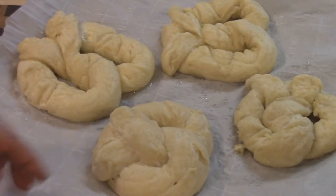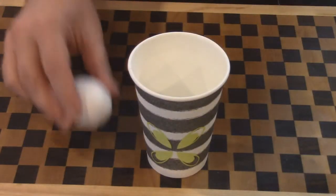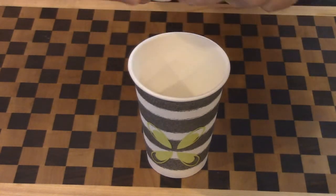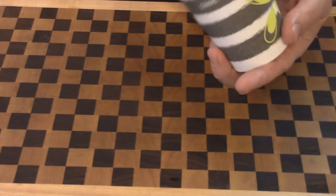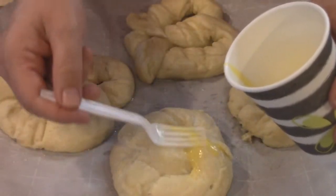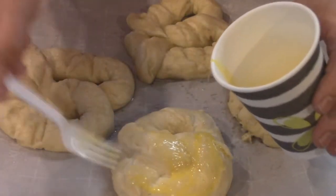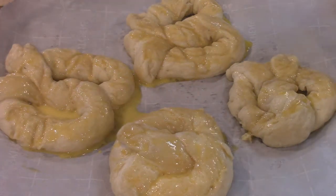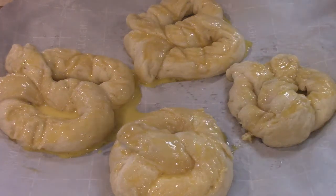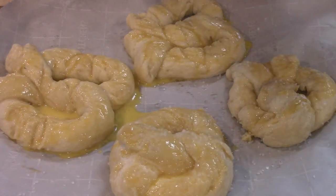If we let these proof up a little bit, you'll see that any marks I made with the tongs will kind of disappear. This one got torn up a little bit — it's okay, it'll taste the same. We're going to take an egg — you can also add a little milk to this — and brushing it on will make it very dark on top and acts like a glue for the salt. Now is when you put your pretzel salt on. I don't have pretzel salt, and you have to be careful with table salt because it's too small and easy to overdo. What I have here is Hawaiian sea salt, which is basically the same thing.